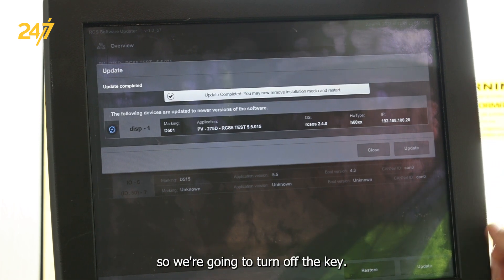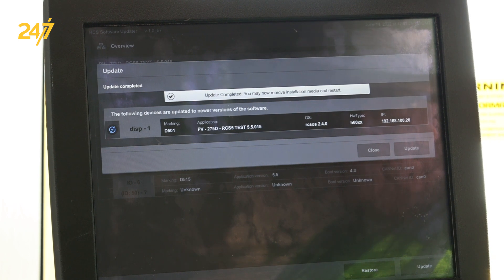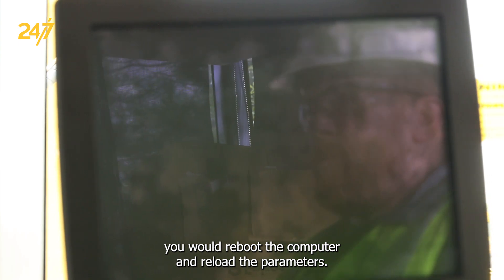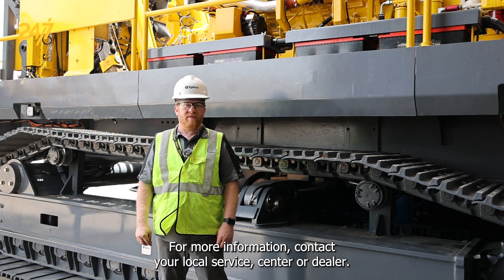The update is now complete, so we're going to turn off the key. At this point you would reboot the computer and reload the parameters. For more information, contact your local Epiroc service center or dealer.